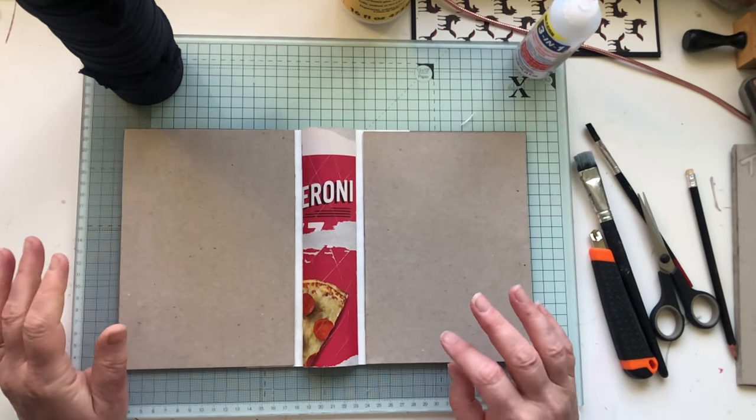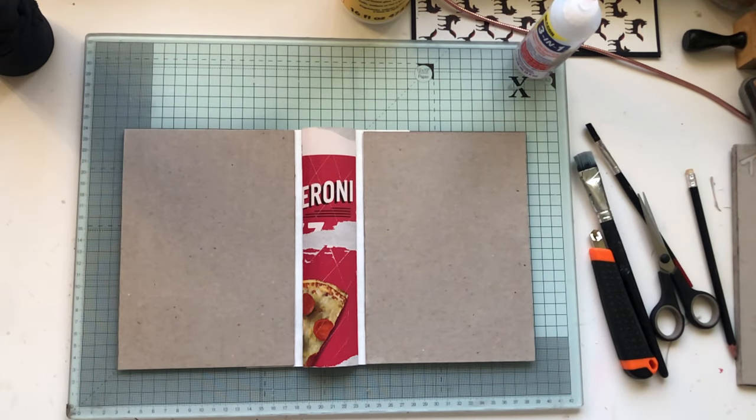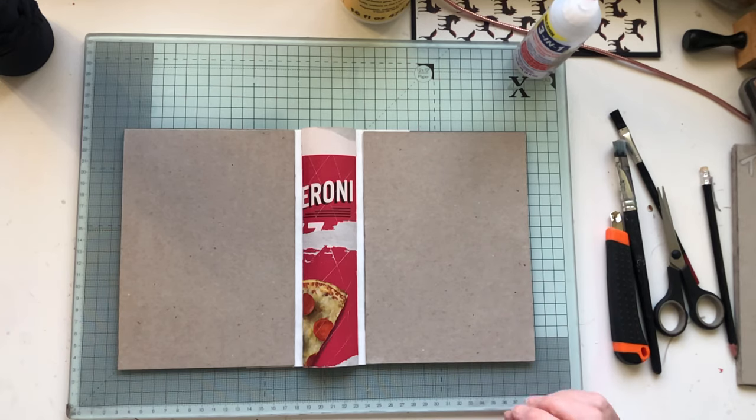So there you have your basics of a book. The next stage is how to cover it, and there are various ways that I do.